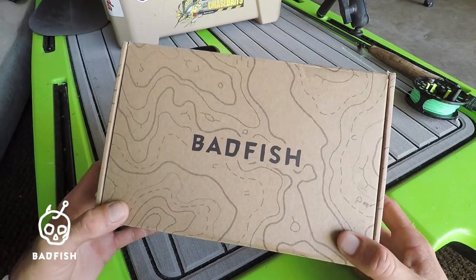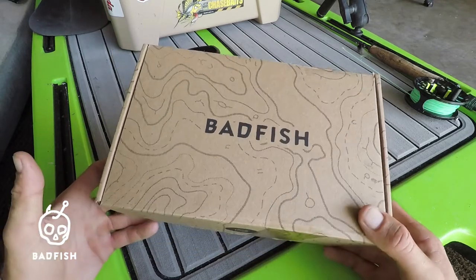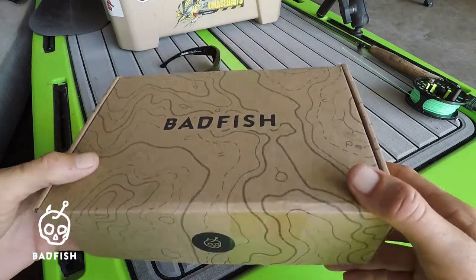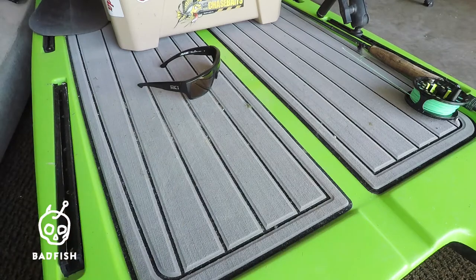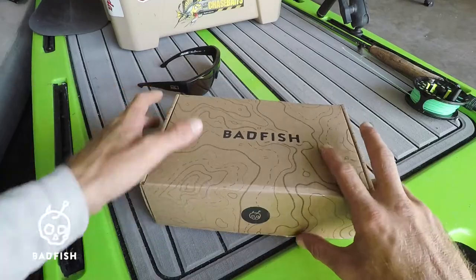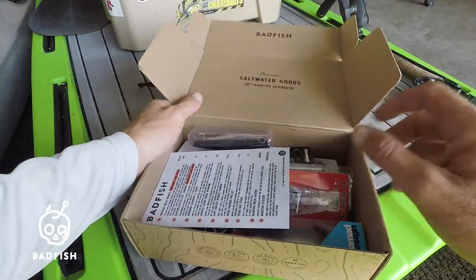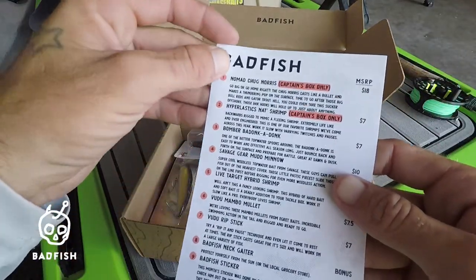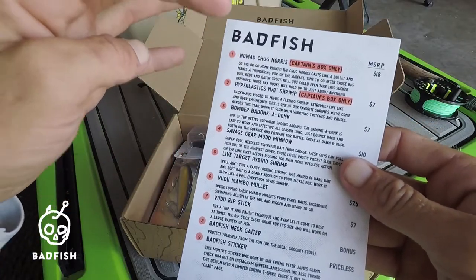I've been getting them for the past six or seven months and each box has been money in the bank. So with all that being said, I'm pretty excited to tear into this thing and see what it has inside. Let's open it up — we got our contents list, so I'll go through everything from top to bottom.